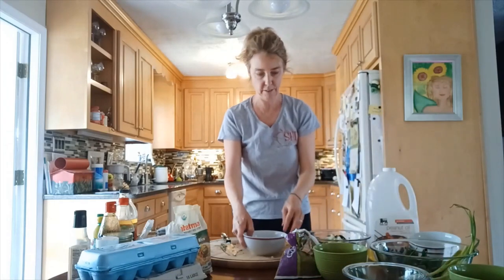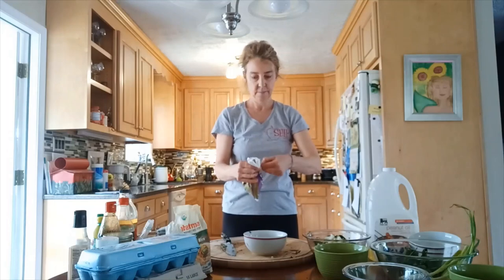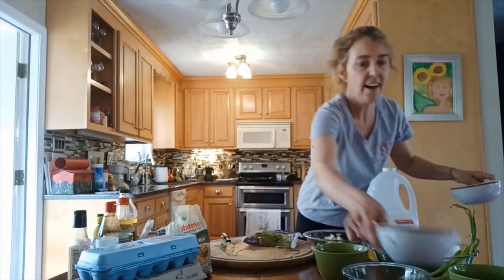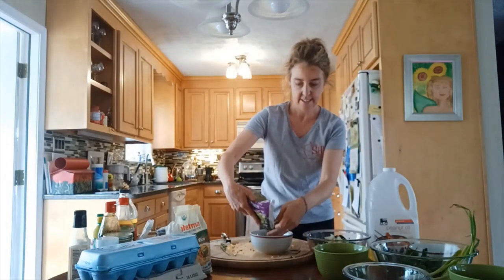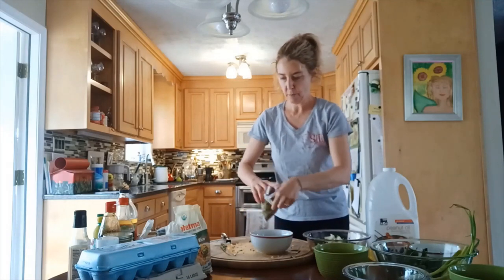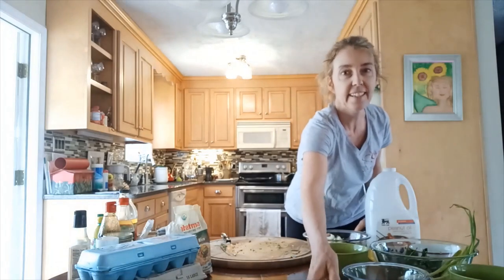We've got some frozen peas — just put some in a bowl. We have our carrot tops, and the frozen peas we'll just let melt a little bit. When we put them with the warm rice and warm egg, they should be good.